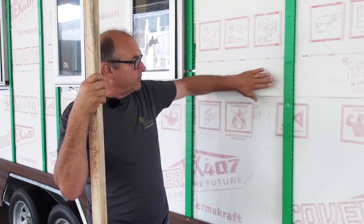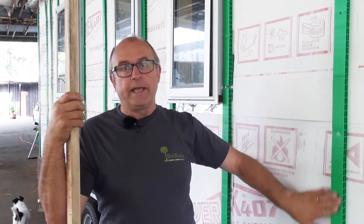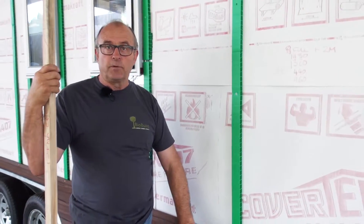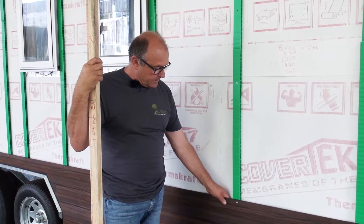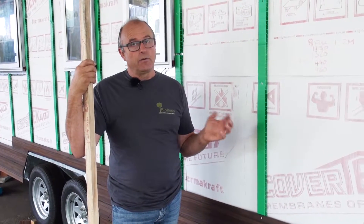Weatherboards can be direct fix — that's fixed directly to the building — or they can be on a cavity system, which is what we have here. Your cladding can be a sheet of plywood, a horizontal board such as we're looking at here, or vertical boards. This particular type is called shiplap, but we can also have bevel back, which is the traditional weatherboard look. Each system has its own idiosyncrasies, so it's a matter of research, asking someone who knows, and making sure you're installing it properly.